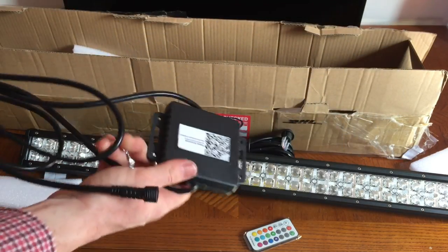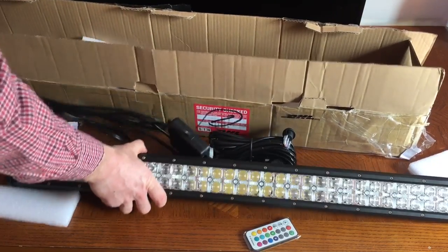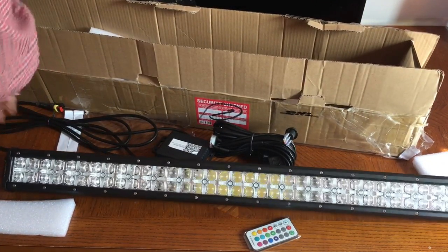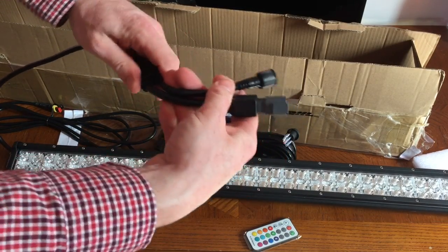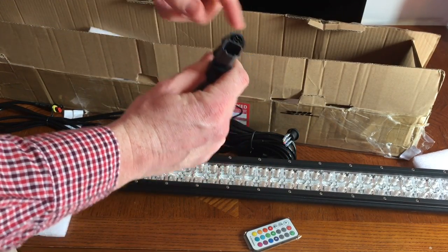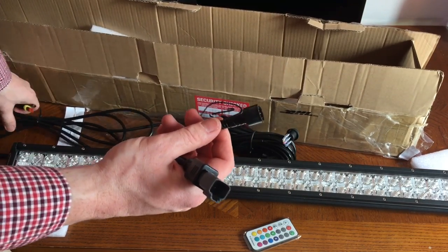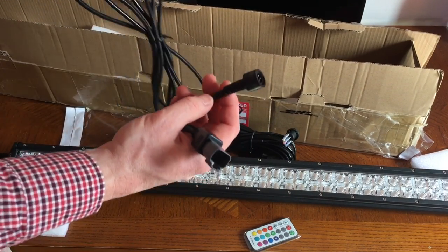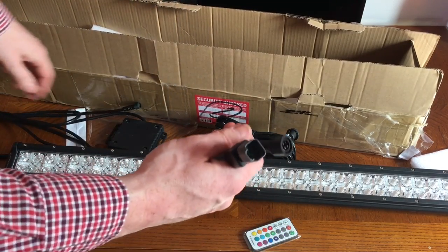You've got your Bluetooth wireless connection right here. A really great thing they designed with this product is that it's not your traditional negative and positive connections like most cheap light bars. These are all plug-and-play, which is going to be very clean and a lot easier. Everything has its own spot and its own place, so there's no wiring you need to do as far as crimping wires or anything like that.